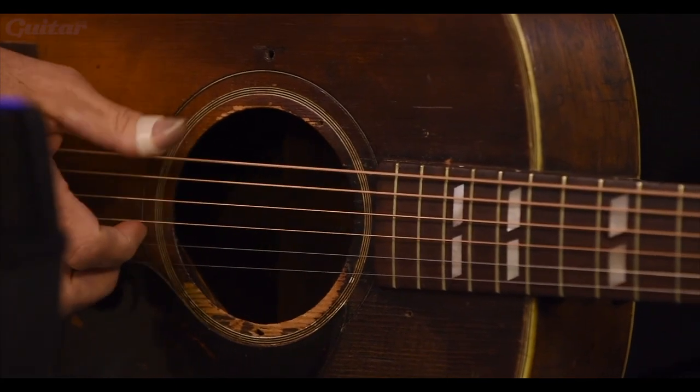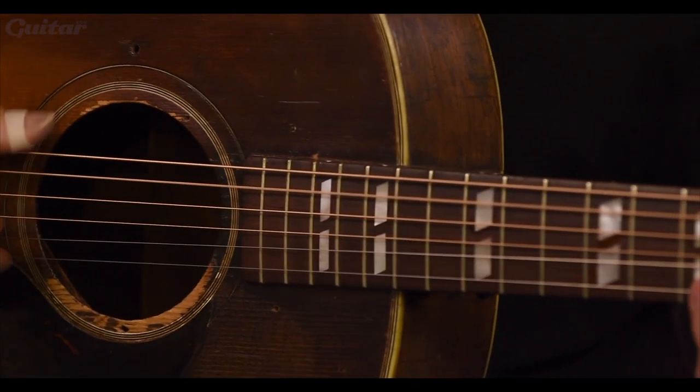I will keep it. I will never sell it. I will loan it out. Just last weekend, Roseanne Cash used it, played it. I've loaned it out to a lot of people. I've thought of it as my mission with this guitar — to use it to tell the story.